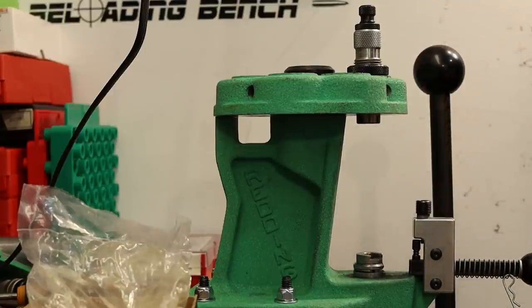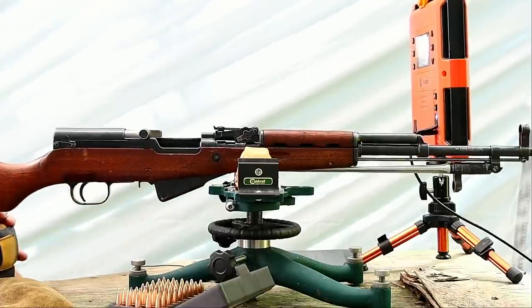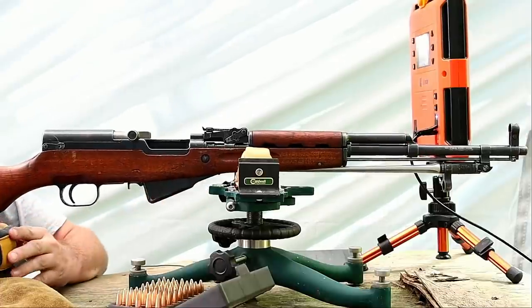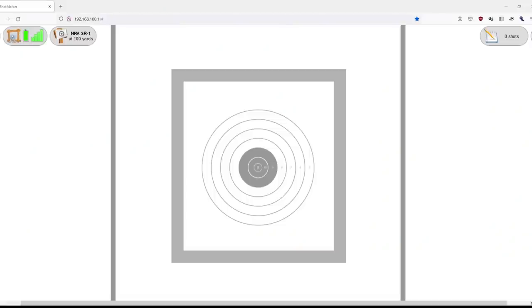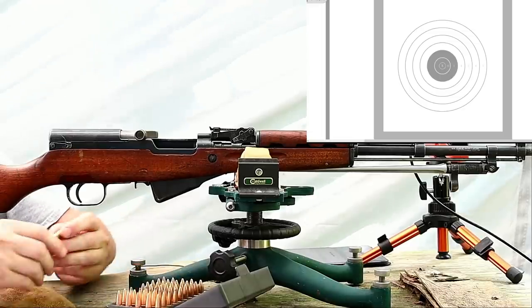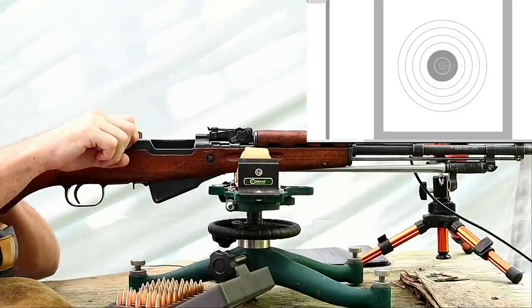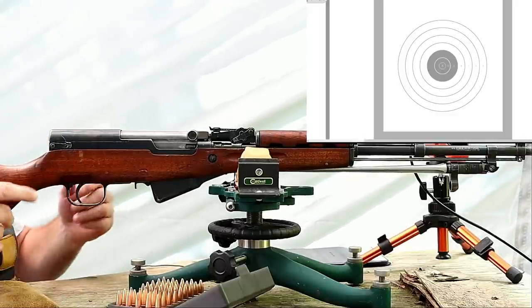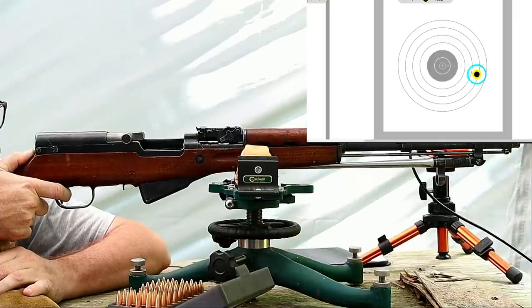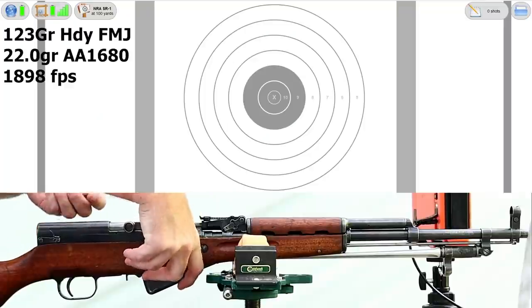Let's get out on the range. I removed the rear sling swivel so it would ride the rear bag easier. I've got a pretty good setup as long as I keep from banging up the front of the magazine. I've got the Lab Radar to get our velocities and the Shot Marker electronic target system is at 100 yards — the NRA SR1 target, where the black part in the middle is about the size of your palm. For the first shot to check the Shot Marker and make sure the Lab Radar is working, I'll use the seating mistake — the 123 grain bullet with the light load of Reloader 7. Let's see if it hits the paper. Velocity was 1905 and it looks like we hit the paper.